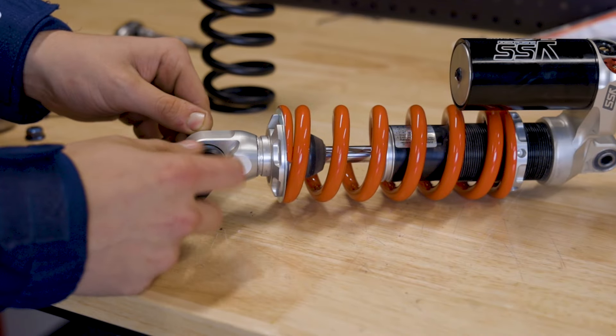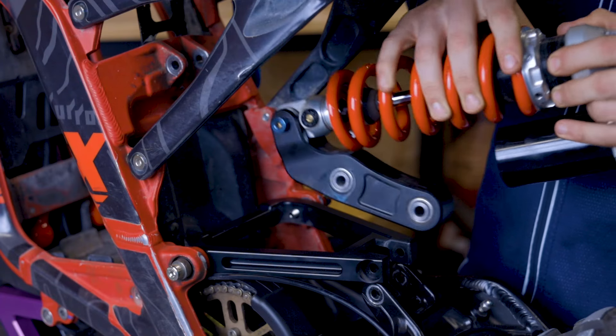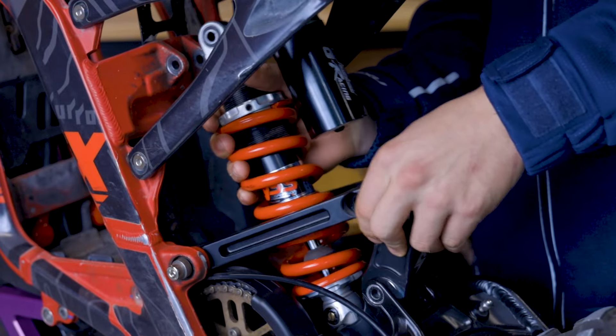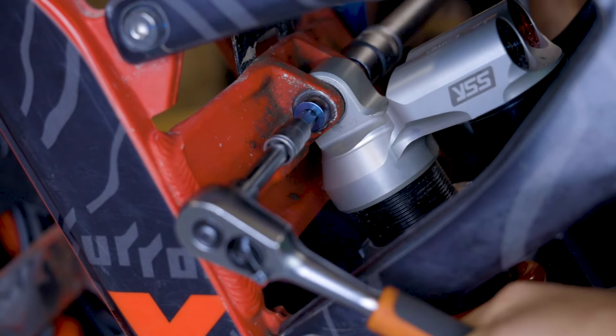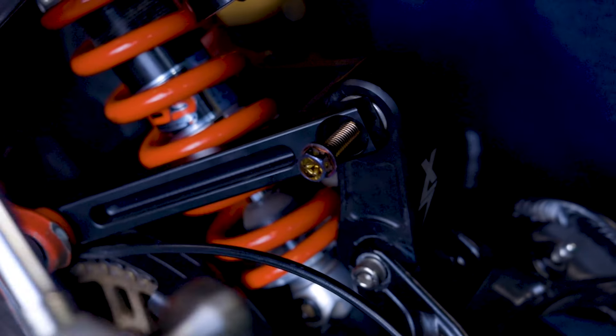Attaching that bottom linkage — make sure you get it the right way around. This time we're doing a front flip into the bike. Reinstall our top bolt, reinstall our swing arm linkage bolt, reinstall our triangle linkage bolt, and you're done.